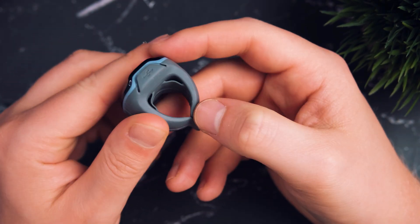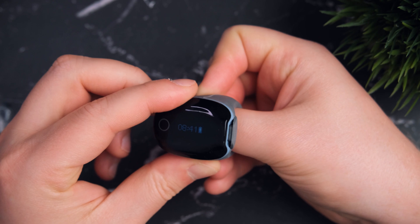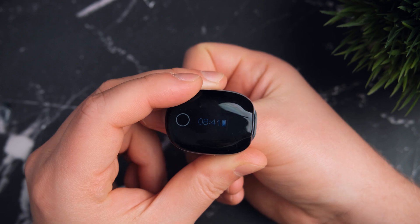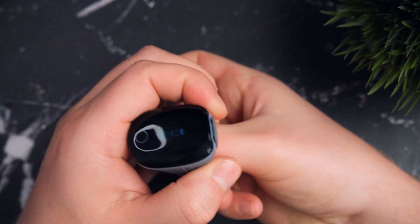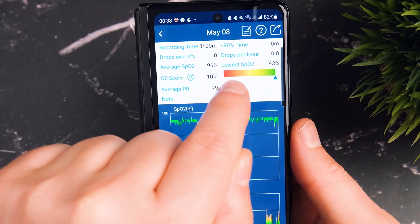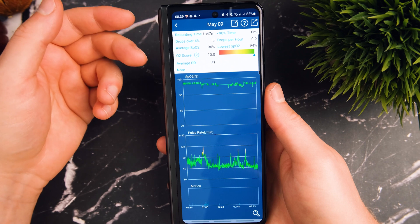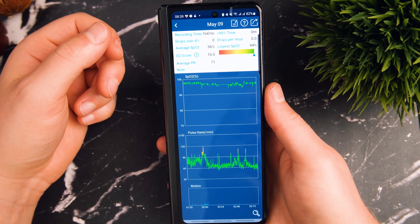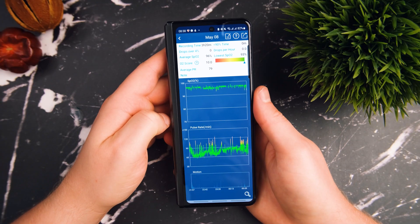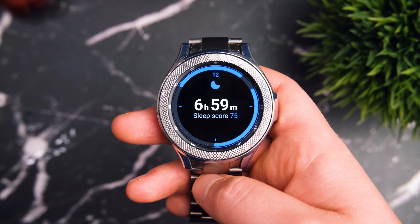The O2 Ring also vibrates to turn you over if you start snoring. There are a couple of key differences which make it better all round for these sorts of tests. First, it uses transmissive measuring, whilst most smartwatches measure by reflection — the sort of measuring used by doctors and in hospitals, so it's very reliable, accurate, and medically certified. It also records data every four seconds, giving you a more accurate histogram of what's going on while you're asleep. It can store up to 10 hours of continuous measurement data, and all of that gets put into the app, which lets you export it and take it to your doctor if needs be.